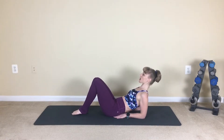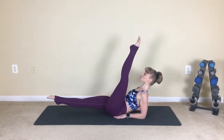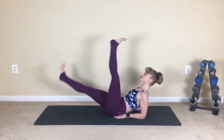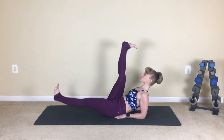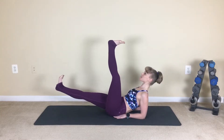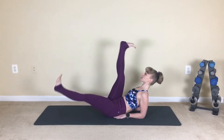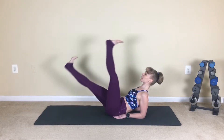We come down into our forearms, reaching the legs high. Give me a double pulse and switch — L sweeps. Now if you want, you can always take this into a flexed foot. I'm going to actually take it into a flexed foot so that I release through the quads. It helps me to alleviate pressure out of the hips as well — really tight hips. Flexing helps to alleviate that tension and really drive the core work here.